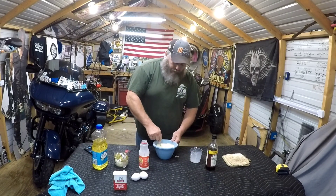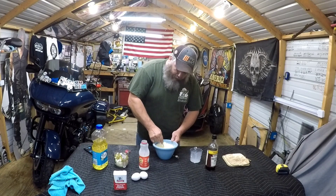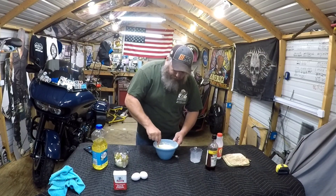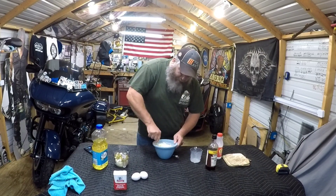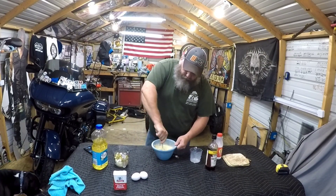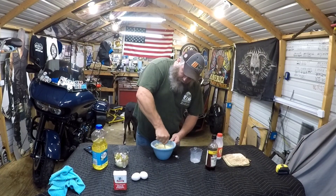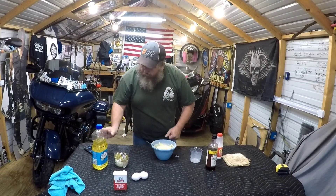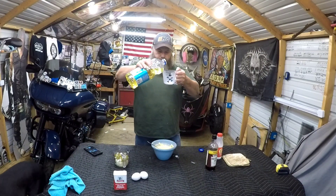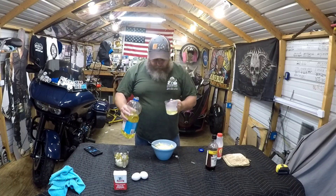We're gonna mix this up real good. Put your lid back on your milk, you don't want it spilling. Then you need a quarter cup of vegetable oil.